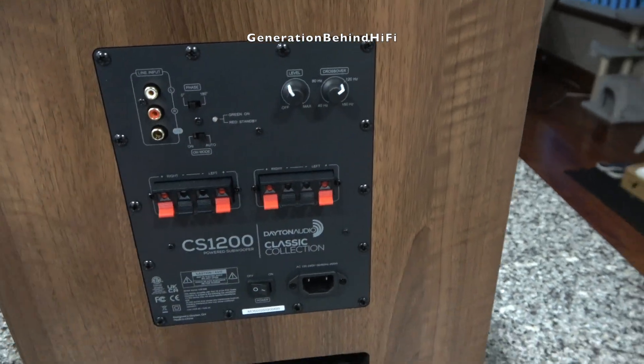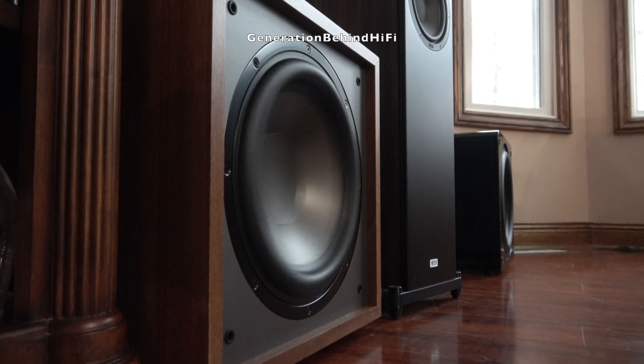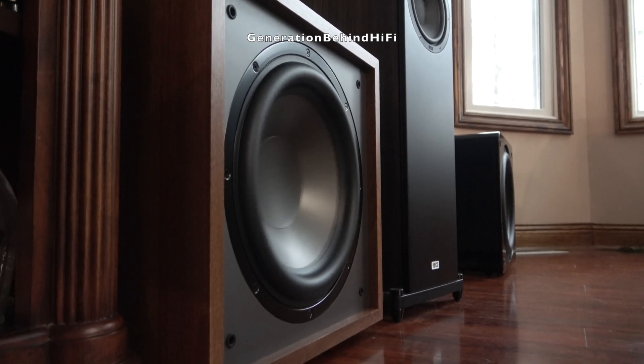One feature that's becoming rare these days, and a real lifesaver for older systems, is the inclusion of high-level inputs. If your receiver or integrated amplifier lacks a dedicated sub-out connection, you can simply connect the sub using speaker wire from the amplifier speaker terminals and the CS1200 will handle the rest.